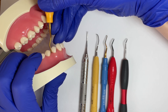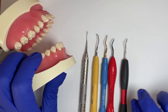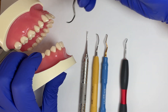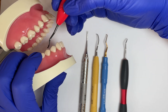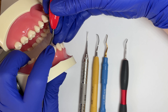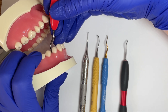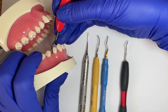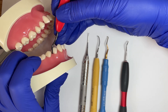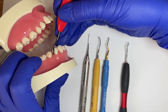Another factor that makes the lower terminal shank really important: once I find my correct working end — determined by the terminal shank being parallel to the long axis of the tooth — when I want to activate on this tooth, I go to a 70 to 80 degree angle based on that terminal shank, and then I can do my strokes at that 70 to 80 degree angle.